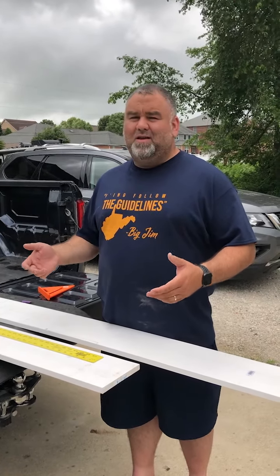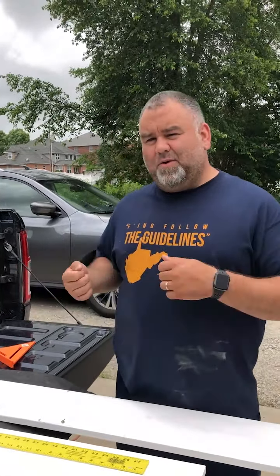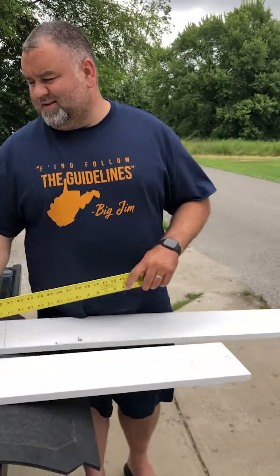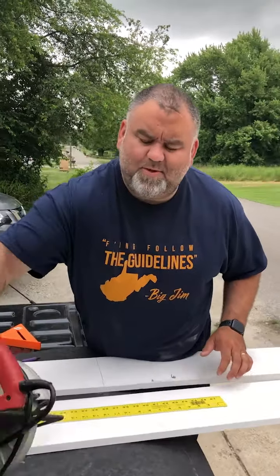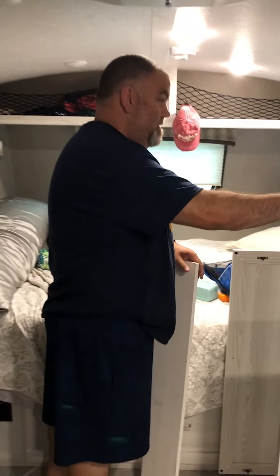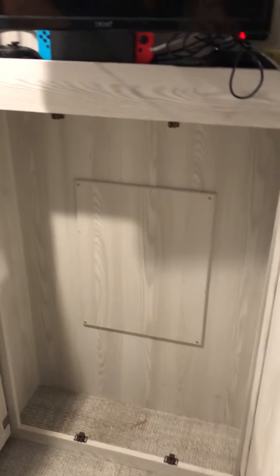I don't want to put anything permanent in there just in case we need to get to that solar inverter. It's a lot easier to just take your games or whatever you're storing off and pull your shelves out than to unscrew everything and leave holes. Let's get started. So we're doing a little test fit and as you can see over here, this little wardrobe is designed to hang your clothes in.